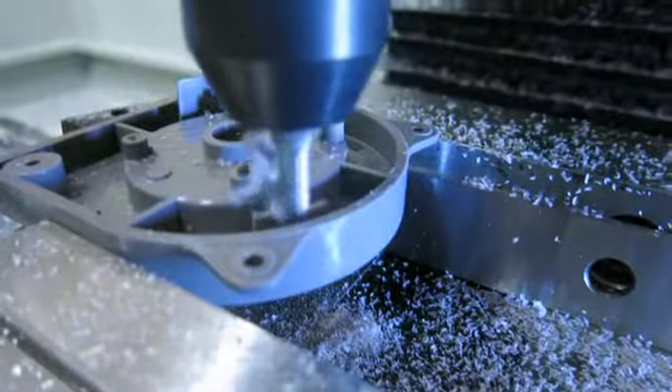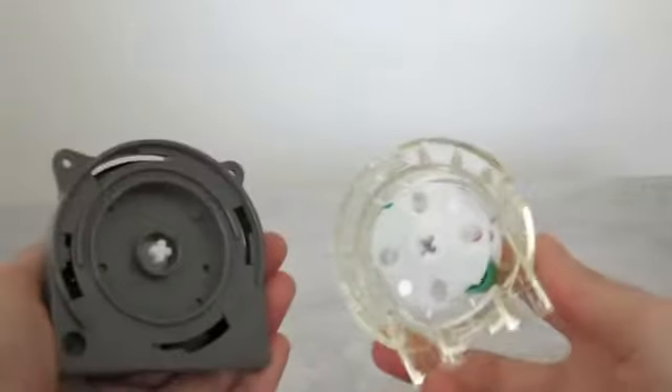With these peristaltic pumps — they're amazing — and with a few modifications and our custom electronics, we can measure fractions of a revolution to dispense a known volume to within a milliliter. We hope you're going to love it as much as we do.